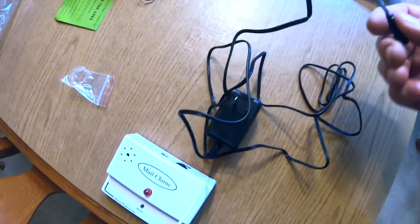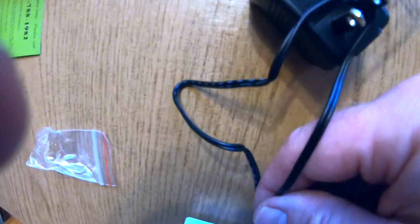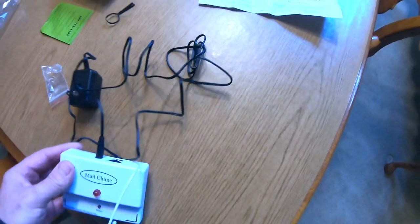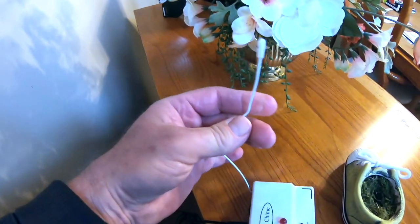Now we'll go inside and do the rest of the install. We plug the AC adapter into the back of the receiver, then plug the AC adapter into an outlet. The receiver has a little antenna that we straighten up.